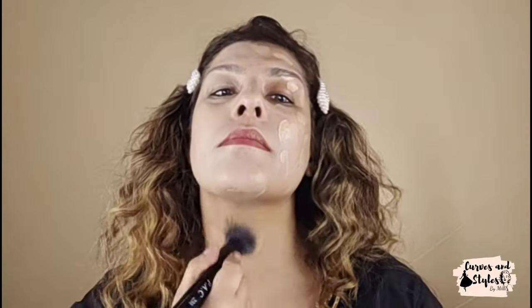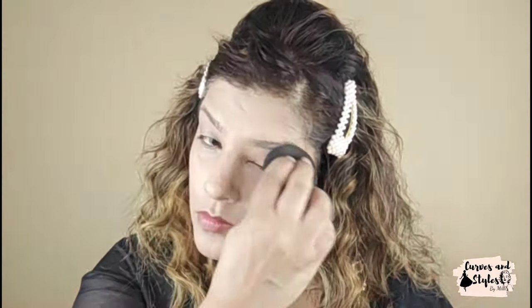Now I am going to use Milani foundation. I will take 2-3 pumps and apply it on my face. I have a full coverage foundation and my shade is number 4 — I have a skin tone NC35. I will blend it with a brush, because blending is very important in any makeup. Then I will tap it with a sponge so that my base becomes flawless. This is already a very good foundation and the base is coming out very well.